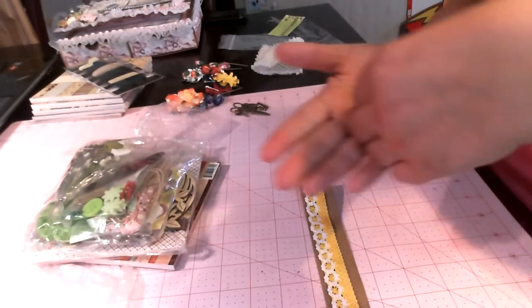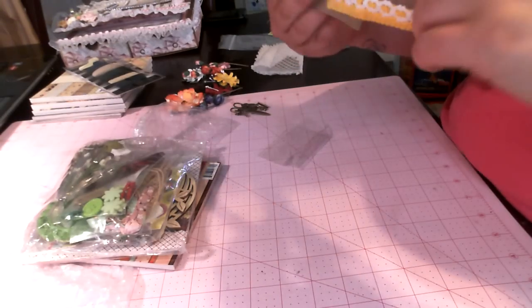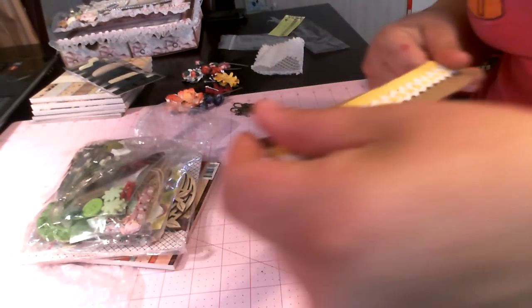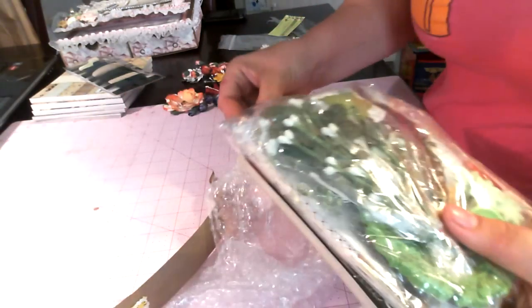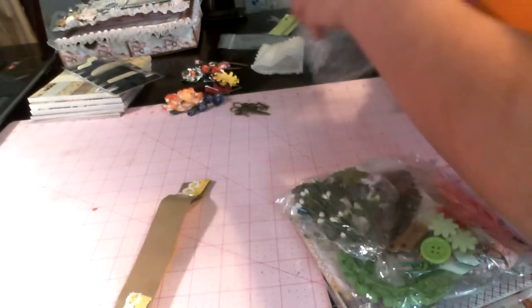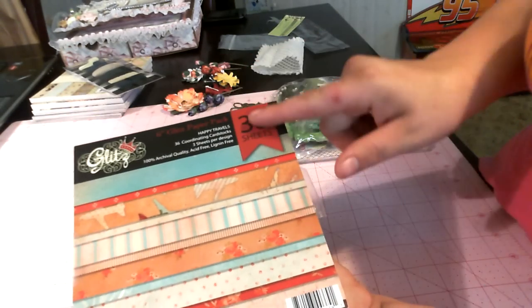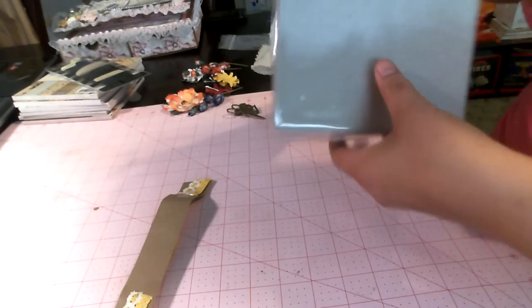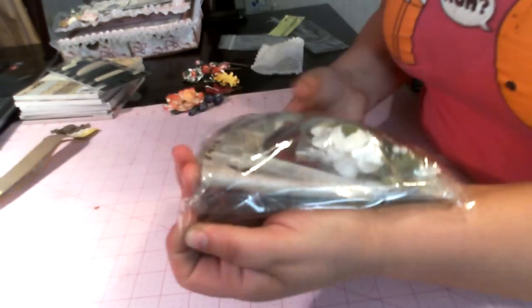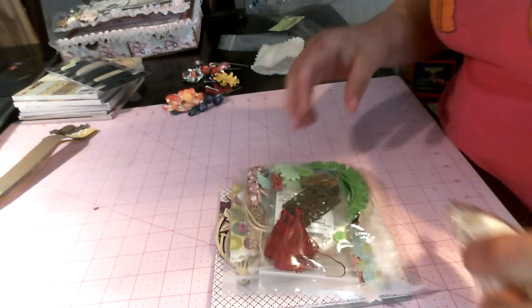She has a lot of cameos in her store which are really pretty. And then she also sells adhesive-backed lace — it's lace tape, so that's really cool. This is the Happy Travels from Glitz, another 6x6. And then this was a mini album kit that she has, so let me show you all the goodies that come in this mini album kit.